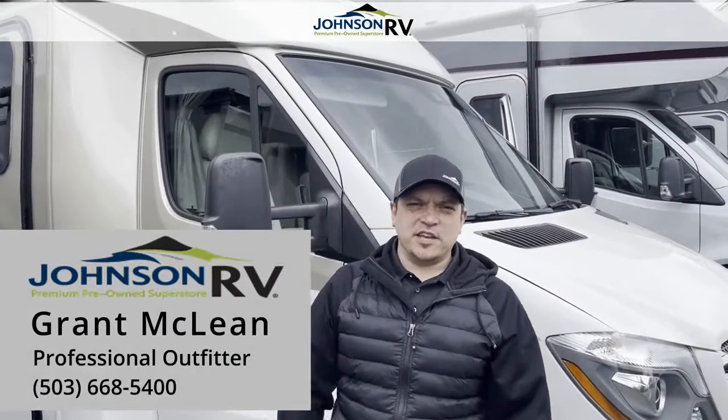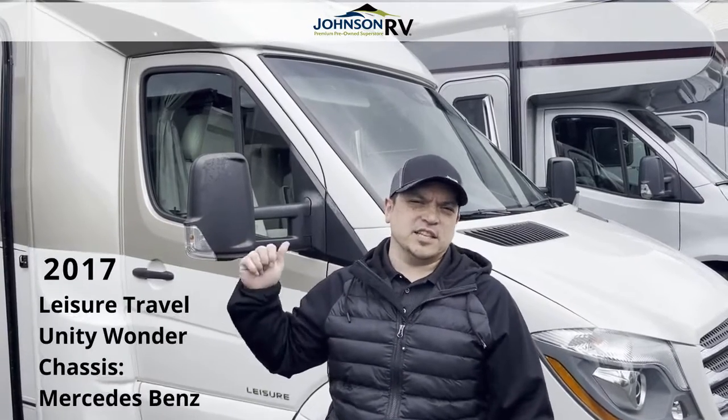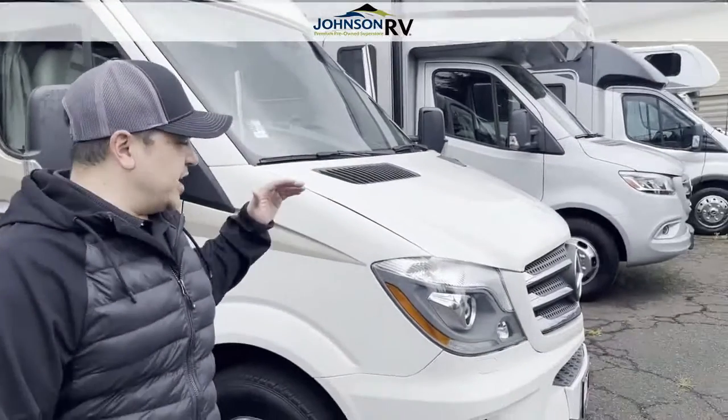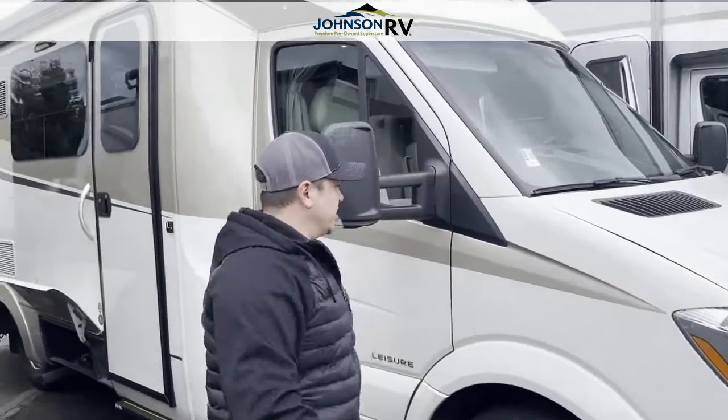Hey everybody, it's Graham McLean over at Johnson RV in beautiful Sandy, Oregon. Today we're going to do a quick little walkthrough of this 2017 Leisure Travel Unity. You can take a look here — it is on the Mercedes-Benz diesel chassis. We're going to come around the outside and then we'll go on the inside.